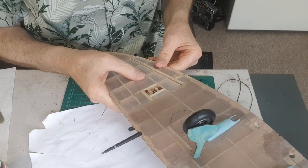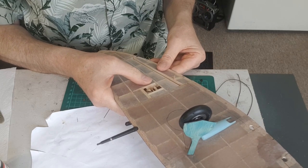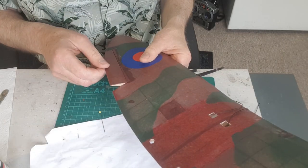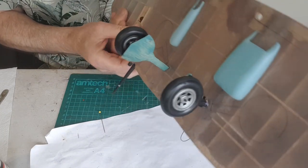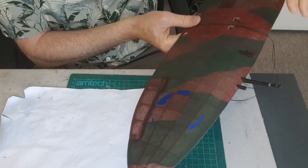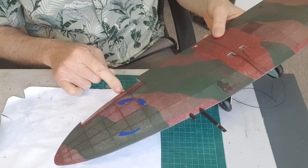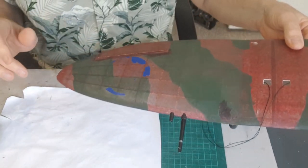So we'll let that dry and I'll hinge the ailerons, mount the servos, and make up some push rods — and wow, we're nearly there. Just glued the control horns in as well. I'd say that was complete now, guys. Give it a paint, get the servos in, get it connected up, and do something about that roundel as well.